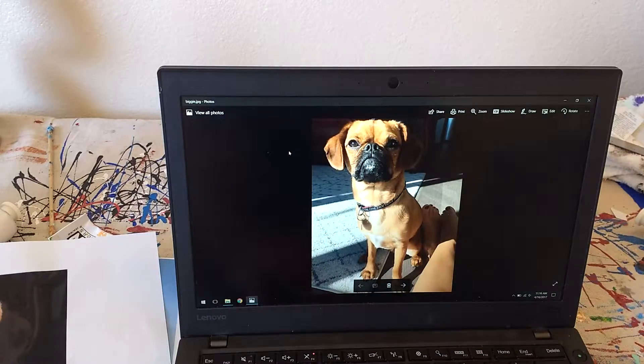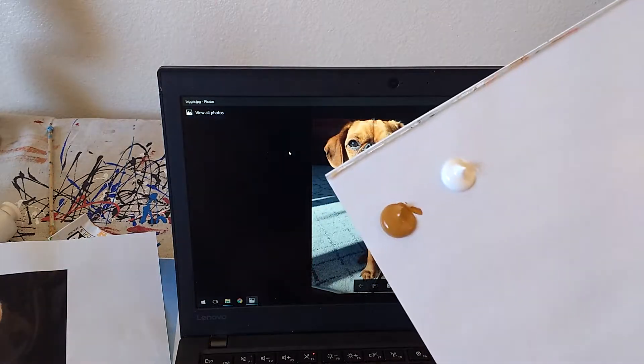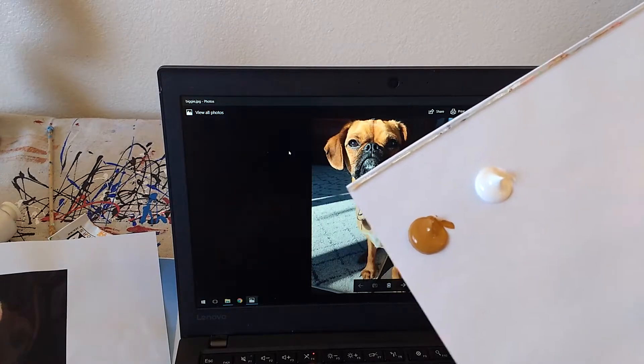The first thing to do with Biggie is to figure out what color he is. I've got these two browns, burnt sienna, and that's just white.